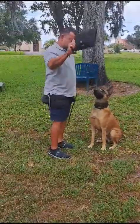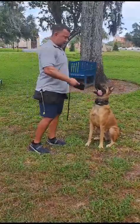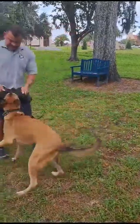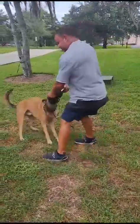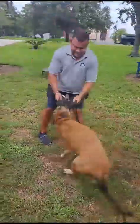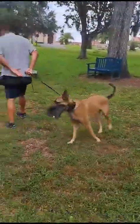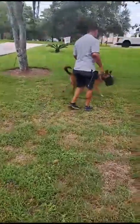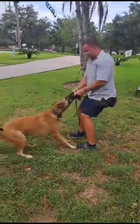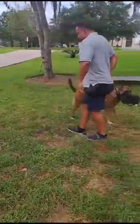He's not supposed to go for it until I tell him, so I harass him a little bit — harass him, harass him — yes. He enjoys this a lot. Good job, buddy. Good boy.